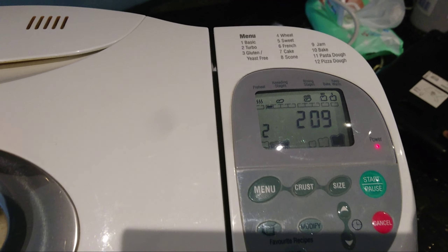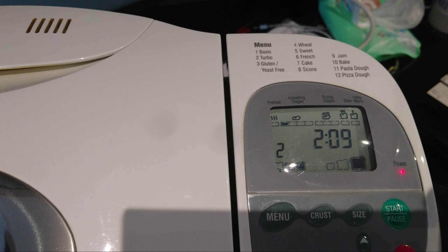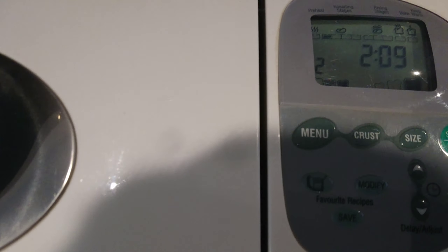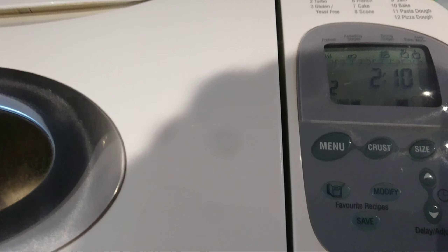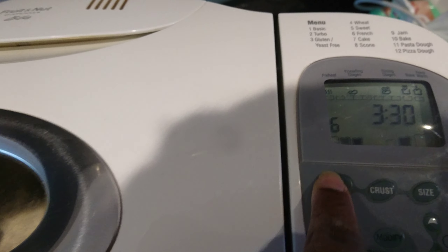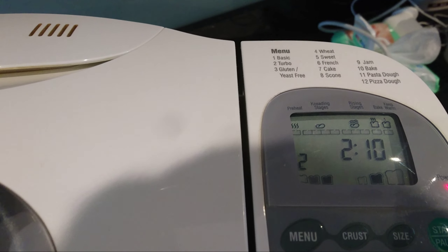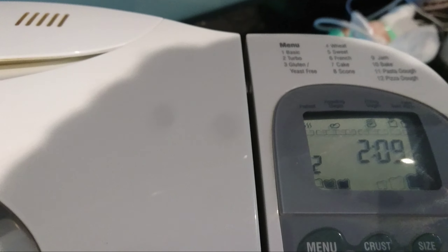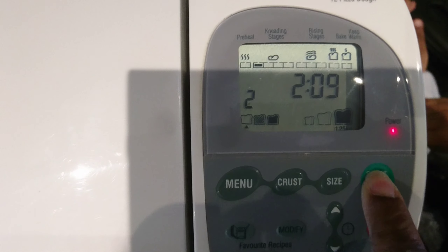Now we're going to put this into the bread machine. Pop this in. Try and get it so that it's positioned properly — I need to make sure it goes down, otherwise it won't work. Now it's in, secured under these hooks.